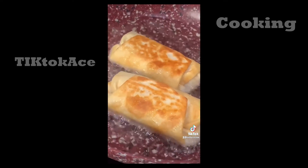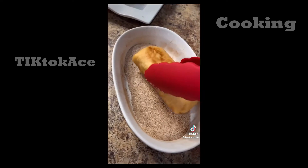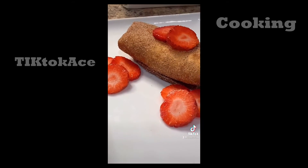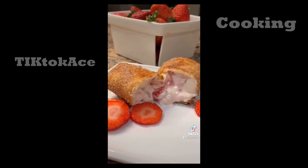Heat up one cup of vegetable oil over medium heat and lightly fry your chimichangas for about 30 seconds on each side, or until golden brown on all sides. Place them on a plate lined with paper towels to soak up excess oil. Roll them in the sugar and cinnamon mixture, and enjoy with fresh diced strawberries. You can also top with whipped cream or a side of ice cream.